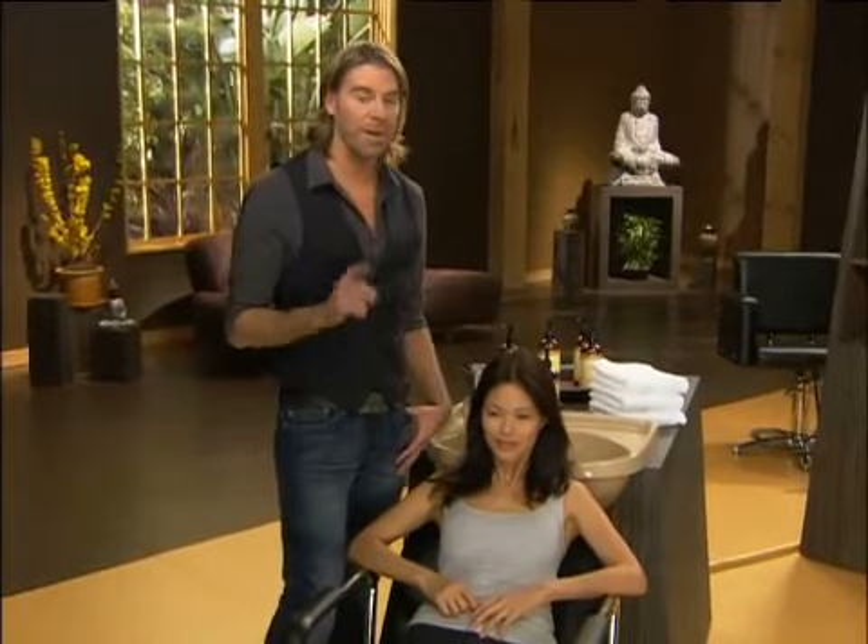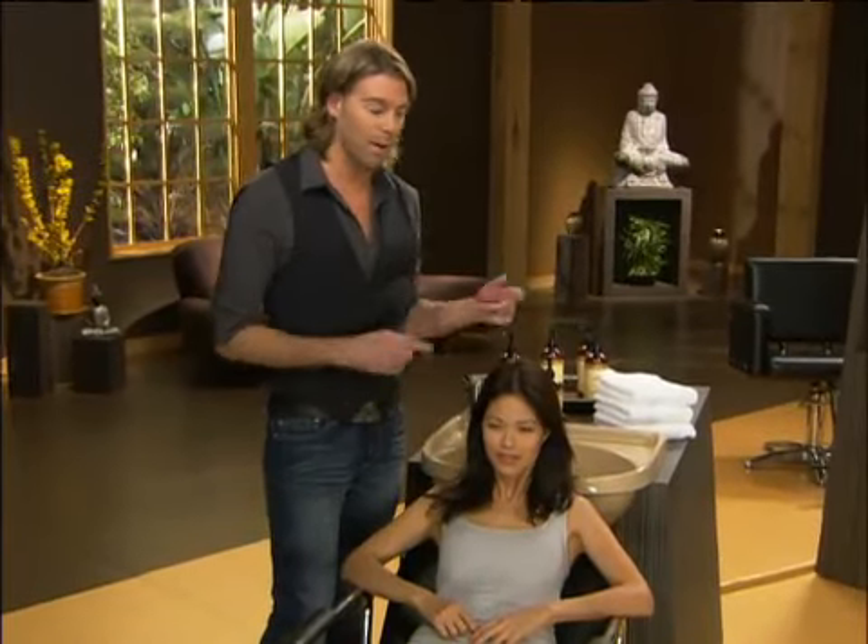Having beautiful, healthy, shiny hair is possible without shampoo, and I'm going to show you how to get it today with Wynn. Today we have Elaine, who has medium to coarse hair, but her ends are really dry, so I'm going to show you how to properly cleanse her hair — and you at home.